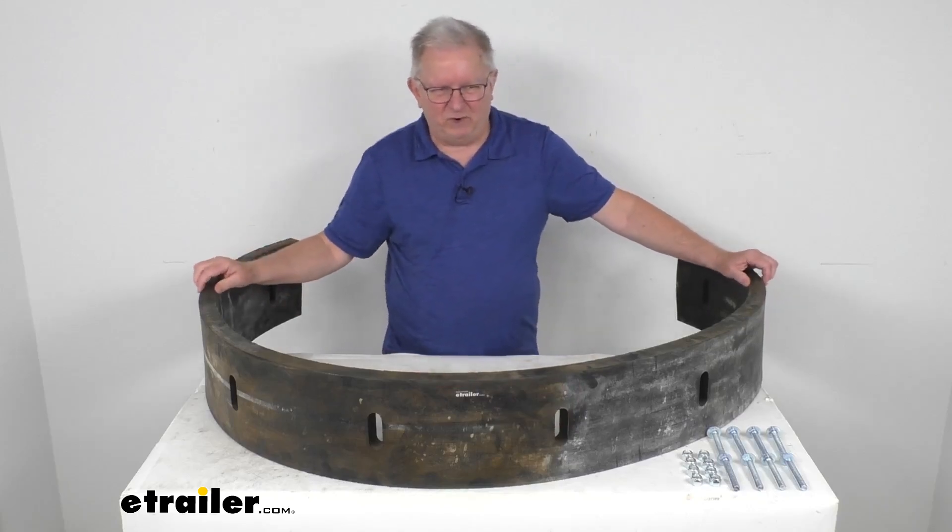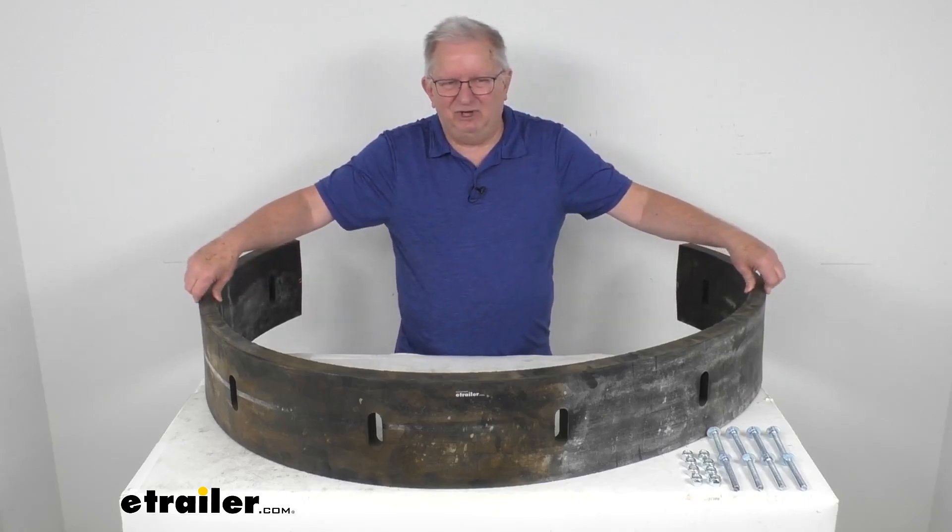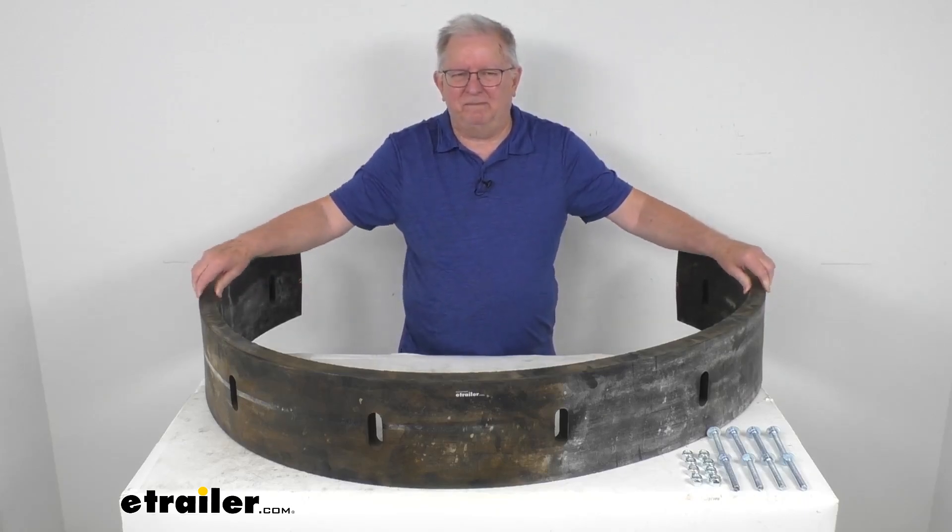Weight on this part is about 49 pounds. But that should do it for the review on this replacement 8 foot long rubber cutting edge for the Meyer snow plows.